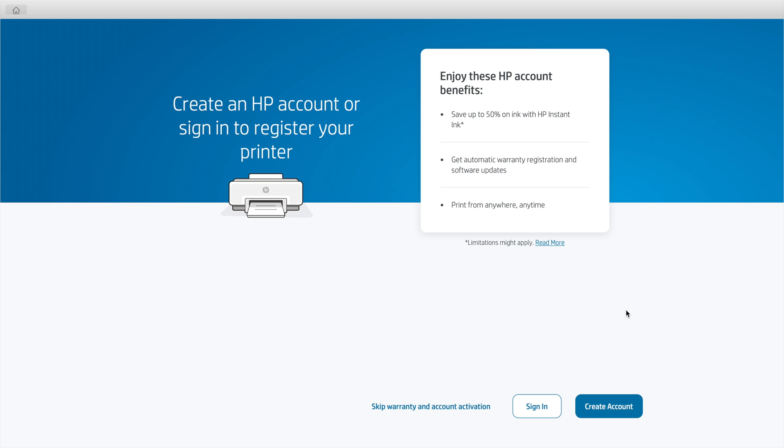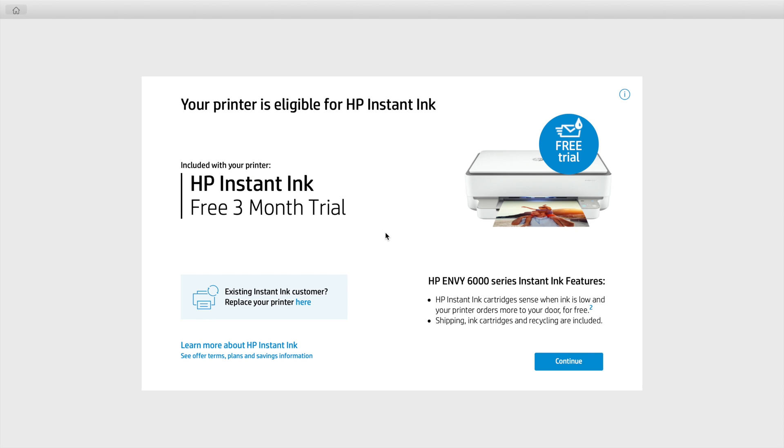Now it asks you to either sign in or create an account. I highly recommend doing this step especially to ensure your product is registered for warranty purposes. I already have an HP account so I'm just going to sign in — but if you don't have one, make sure to create an account. Once you're signed in, it tells you about HP Instant Ink — just click Continue.